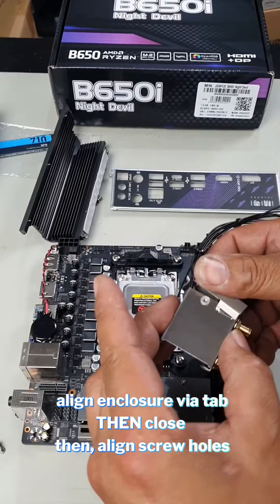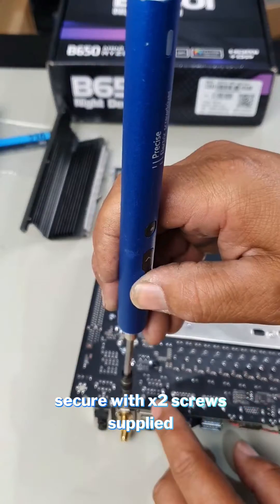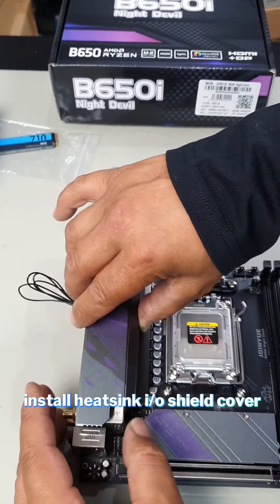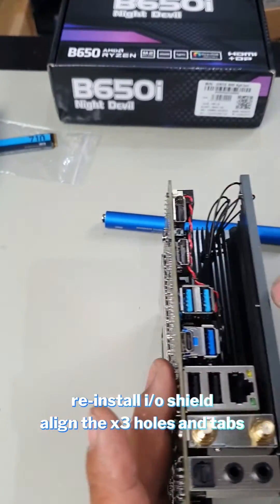Push it through, replace the screws, and line up the M.2 slot with the WiFi card straight down. Double-check that the WiFi card does in fact plug in, and make sure the two screw holes line up. The side with the three holes goes on this side.